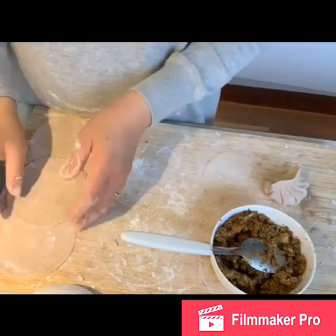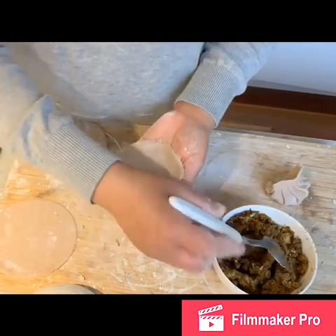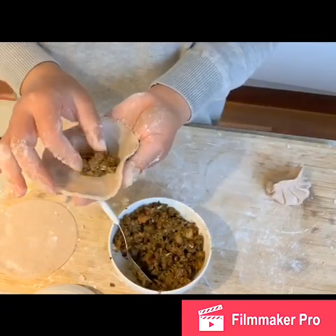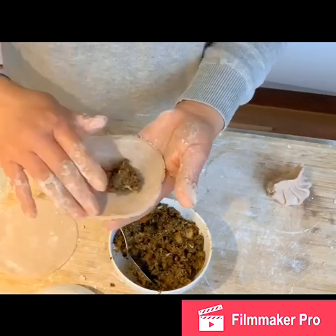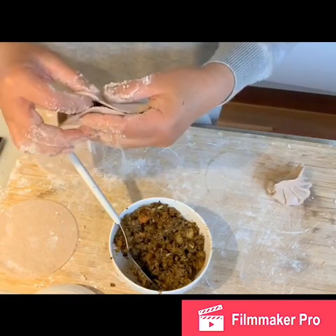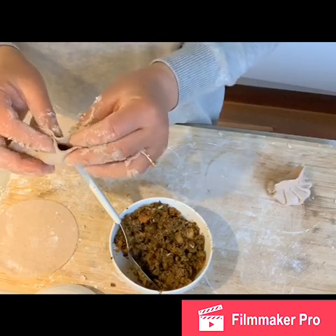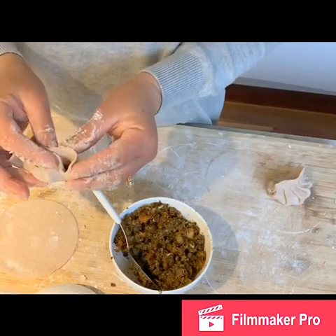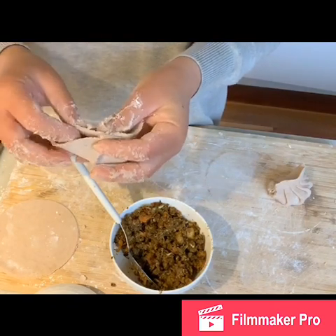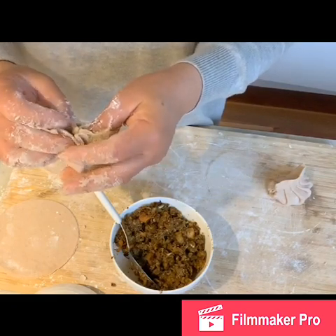A tip I found: you need to do this while the dough is still warm. If you leave it too long and it cools down, it becomes brittle and breaks very easily. So I try to finish forming the dumplings quickly. When the dough is warm, it's easy to handle because it's soft. You just squeeze it and push it down, pressing into shape.